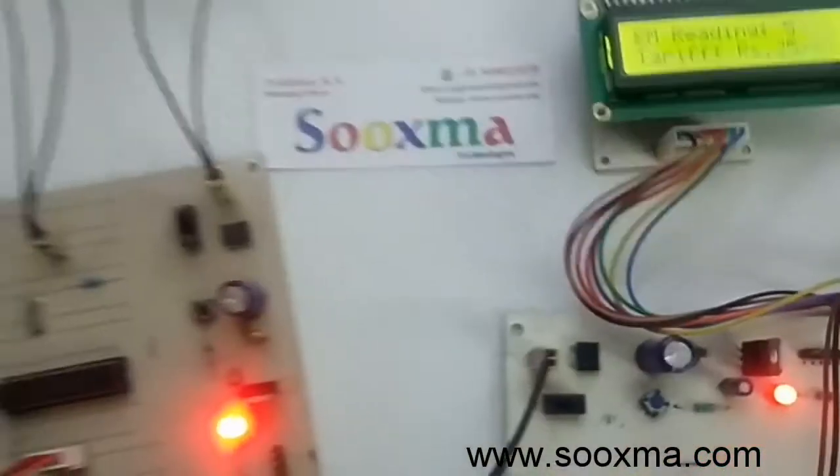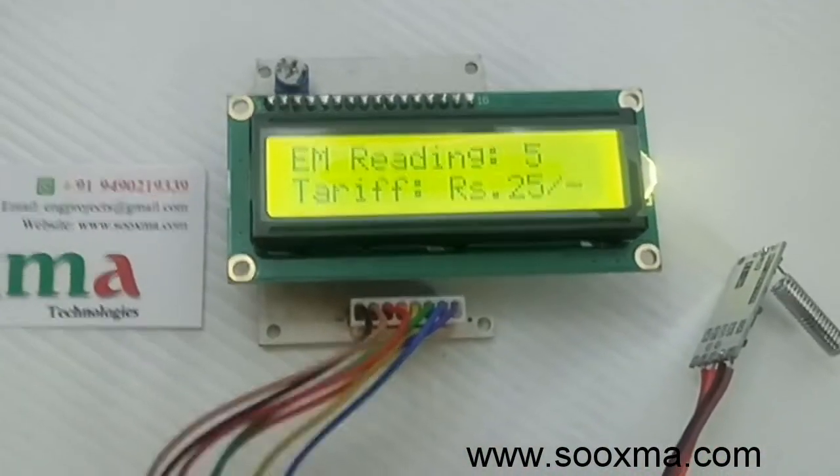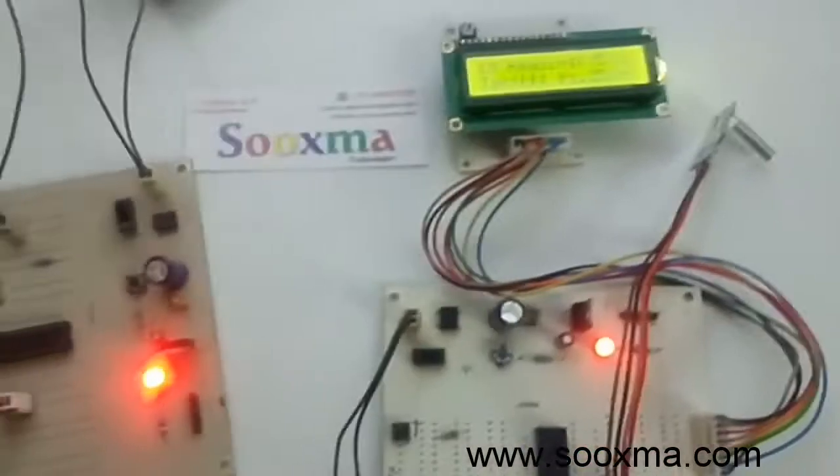Now let me power on the load — unless and until I power on the load, the reading won't get incremented. See, it is still five units. Let me power this on.